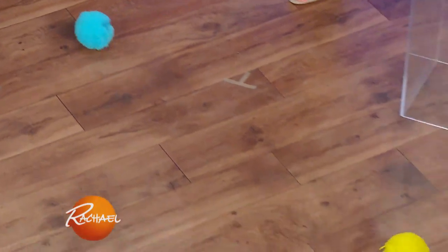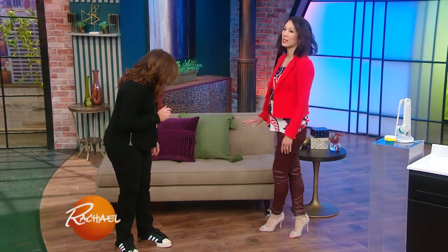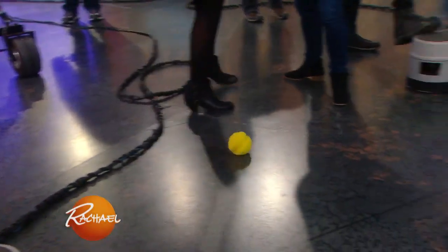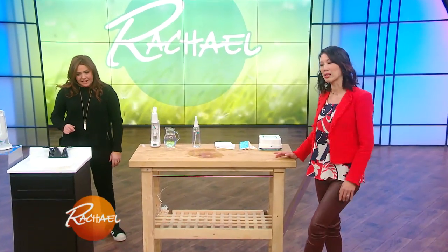There you go, and now it's just gonna roll into all of those corners, underneath the furniture, and clean out all of those dust bunnies in those hard-to-reach areas. Isn't that so cool and so cute? It lasts for about three hours and it'll run for about 15 minutes at a time, and then you just give it a little push and it'll go on to clean. That's amazing — isn't that fantastic?